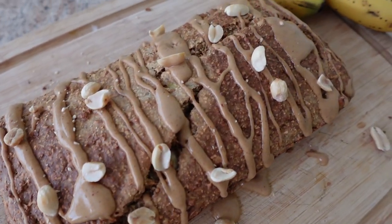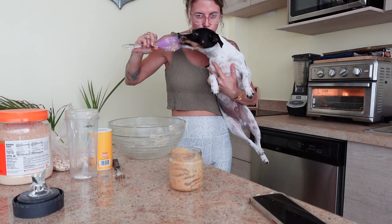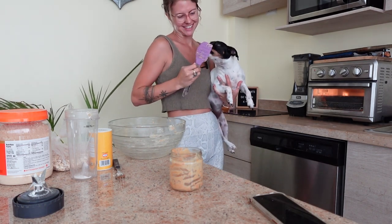Today we are making a peanut butter banana cake for your dog that you and your dog can both enjoy, made from wholesome healthy ingredients.